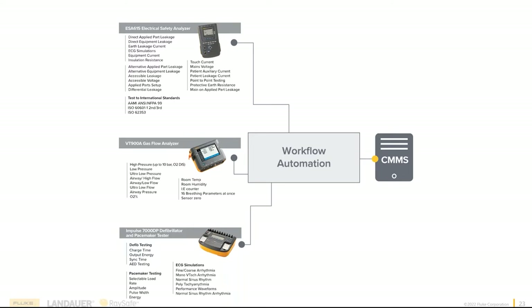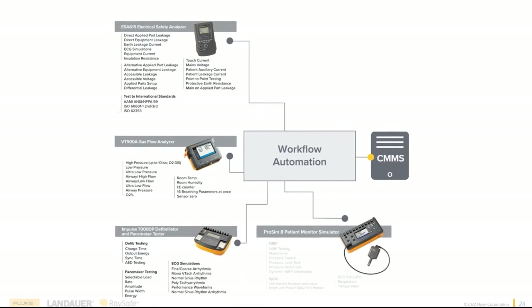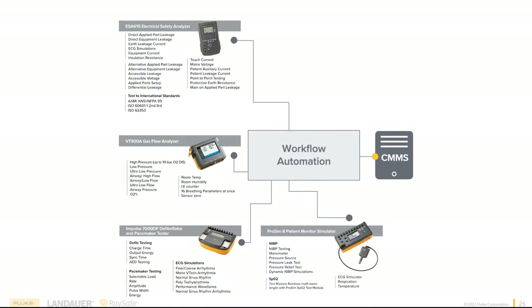Our most recent launch is the Fluke Biomedical ProSim Multiparameter Simulator. We can now simulate five different parameters simultaneously: NIBP, SpO2, ECG, respirations, and temperatures. This gives a unified approach to looking at a patient on screen — everything synchronized — as well as the built-in pressure manometer, NIBP testing, pressure sources, leak tests — all those things are at your fingertips.